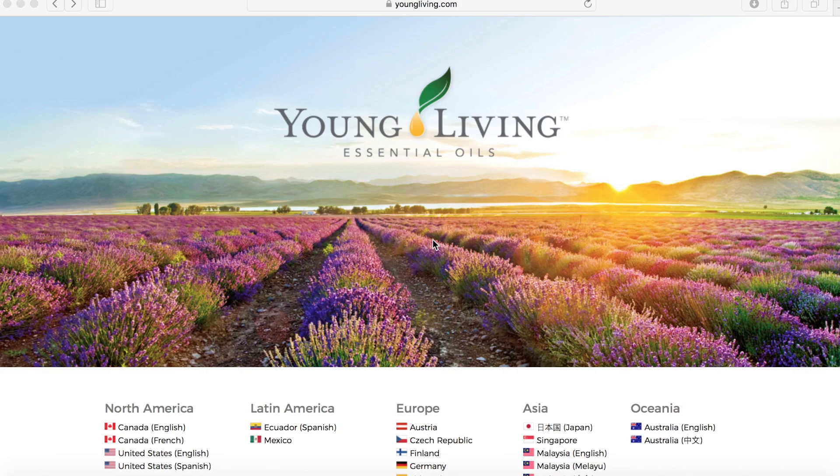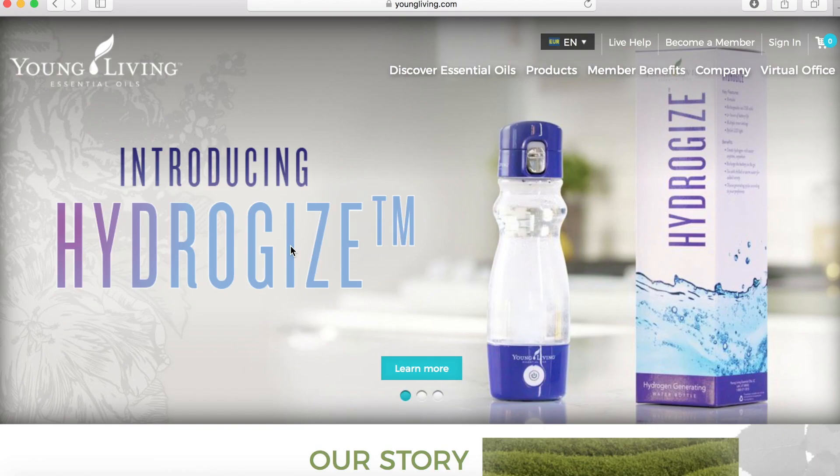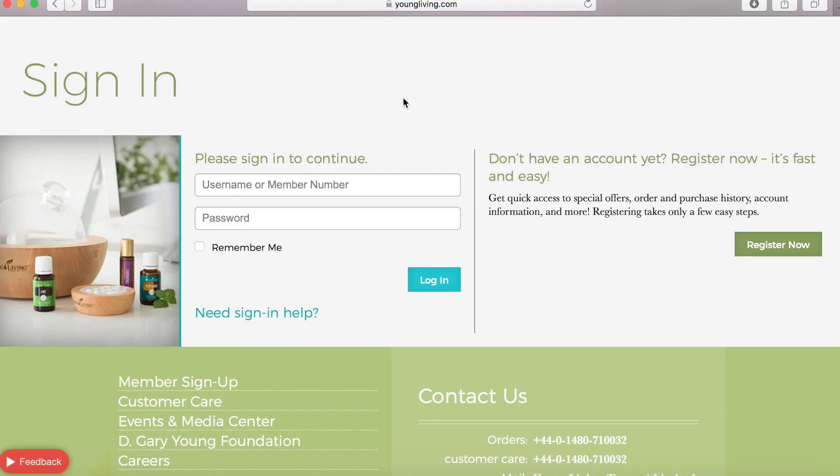To get started placing your Essential Rewards order, go to youngliving.com and select your country. You will be brought to the main Young Living website where you will choose to sign in. Enter your username or member number that you received or set up when you became a member, and enter your password. Then click the log in button.